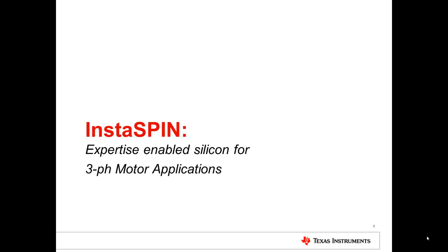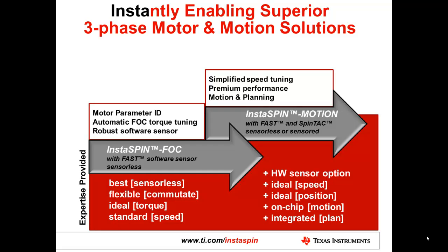InstaSpin: expertise-enabled silicon for three-phase motor applications. InstaSpin is a family of solutions produced by Texas Instruments with our C2000 microcontroller family. Today I'd like to talk about two of these solutions: InstaSpin FOC and InstaSpin Motion.